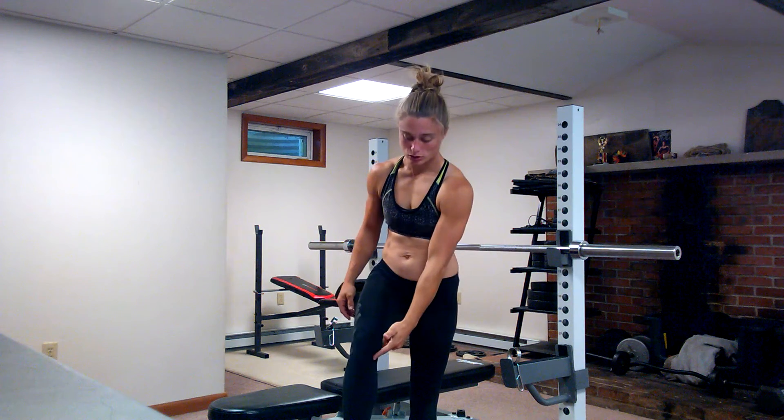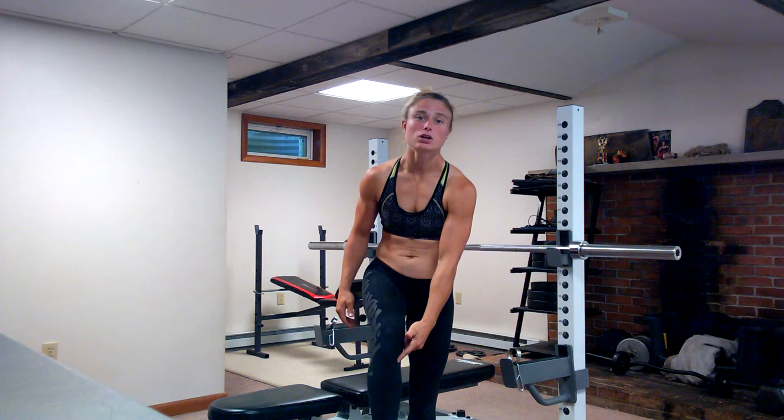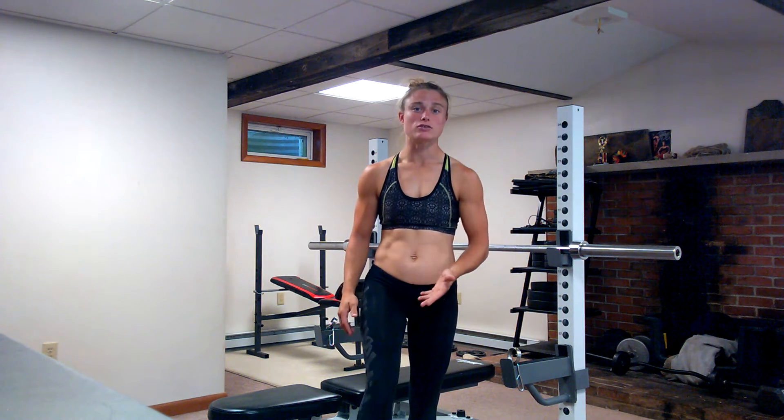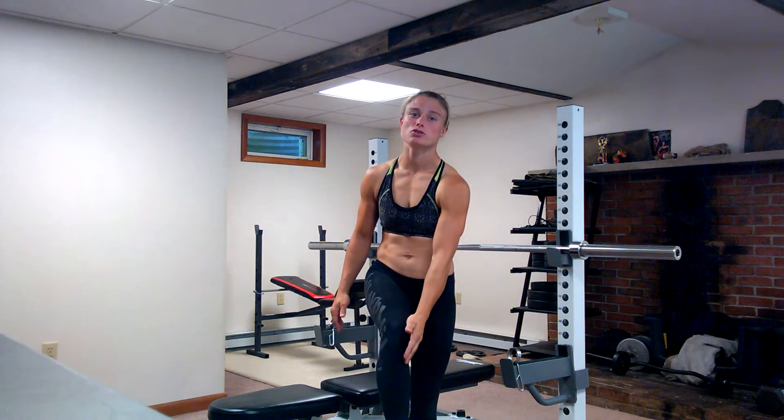The gracilis inserts down onto the tibia just beneath the condyle, and that's on the anterior medial surface. So it's on the side of the tibia, more towards the front of the side of that tibia, just beneath the condyle.